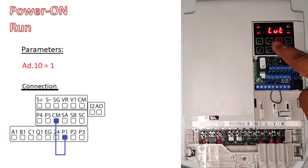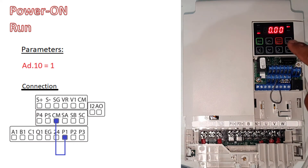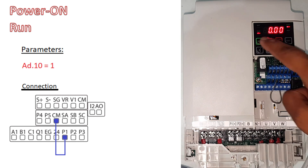You will see 'LUT' — when this is completely gone, then power on. As you can see, as soon as we put the power on, it's running.